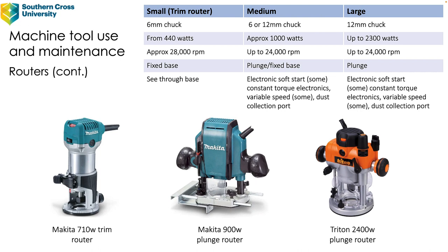The better ones — not all of them — will have an electronic soft start and also some constant torque electronics. Some will also have a variable speed. A lot of them will have a dust extraction or dust collection port so you can plug a vacuum into it.